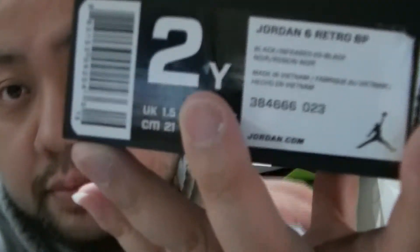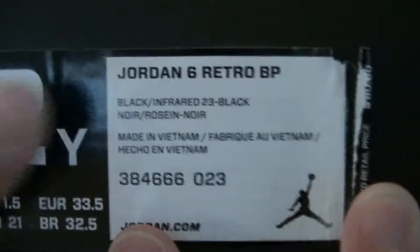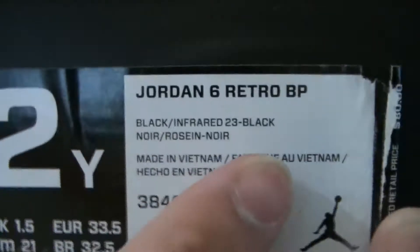There is Air Jordan 6 BP — big kids — black, Infrared 23 black, retail for $80. Normal Jordan box, normal tissue paper — let's get into it, let's go into the shoe review. I'm gonna make a quick shoe review.